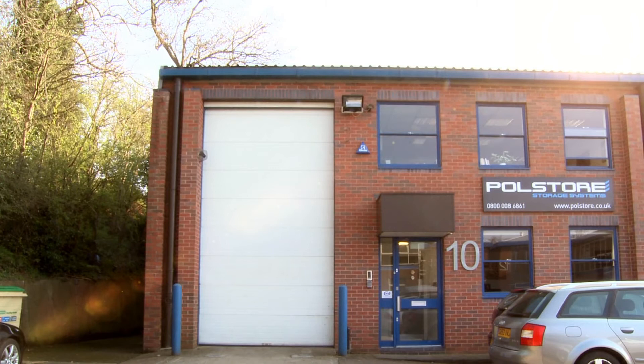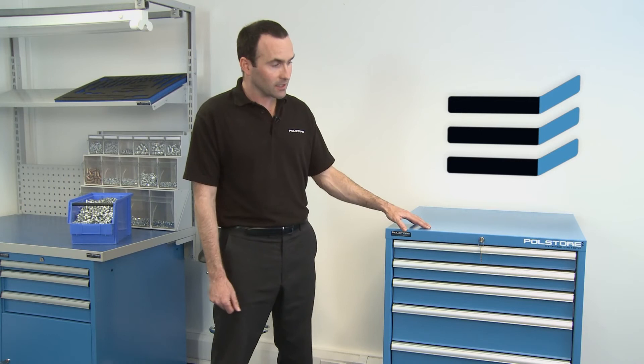Polestore storage systems have been supplying cabinets into various business sectors since the 1960s. We think that this is the best cabinet on the market, and we'd like to think that you'll choose Polestore as your number one supplier for drawer cabinets. Remember: organisation is power.